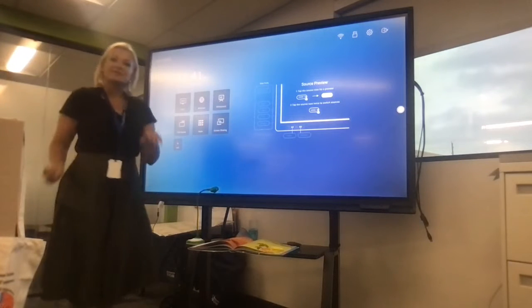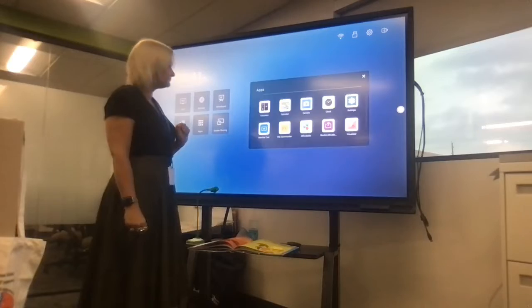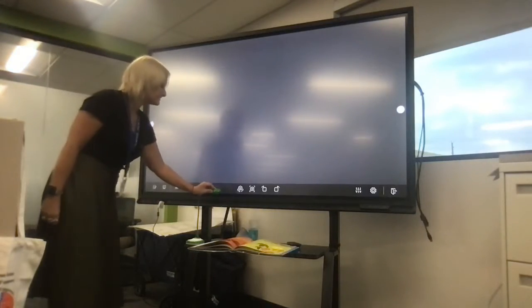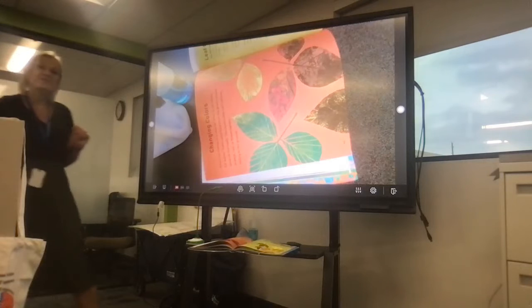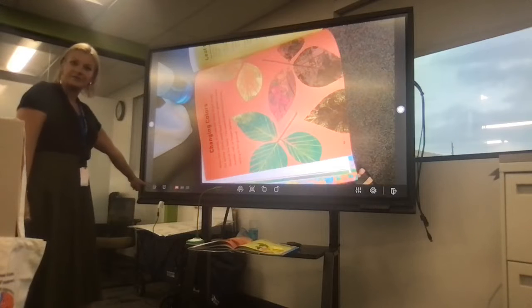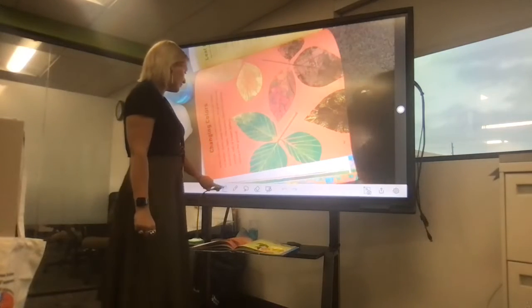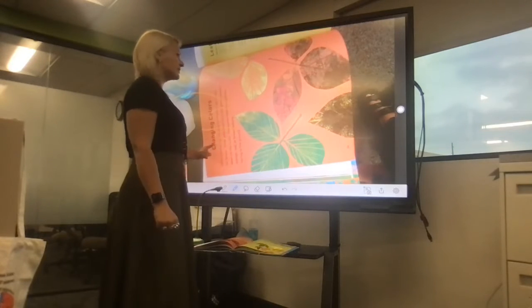You can access your DotCam in two different ways. You can go into your apps, and your apps will pop up, and you can click Visualizer. From here, you'll see your projected image up on the board. From the app Visualizer, you can annotate. You can see the annotation tool in the bottom corner, which will allow you to write or highlight on top of your projected DotCam.